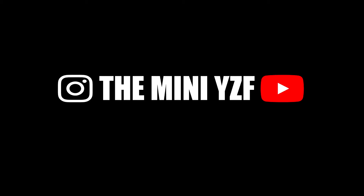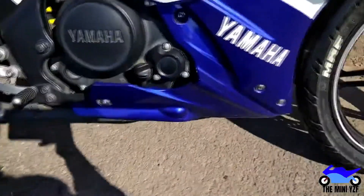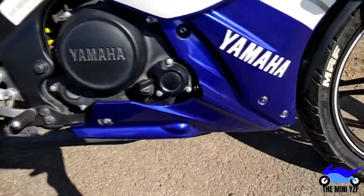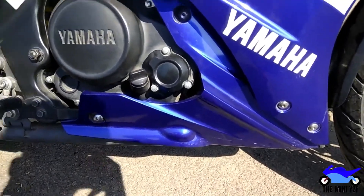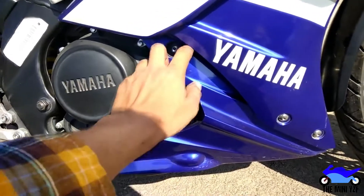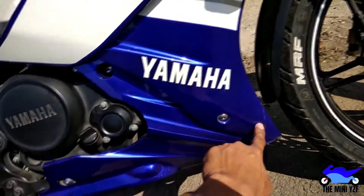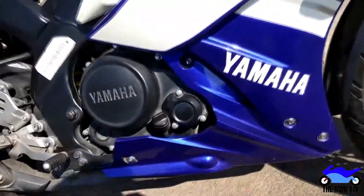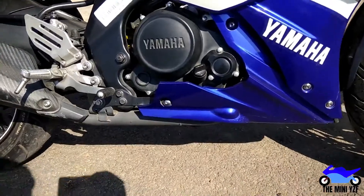Today I'm going to do a short video - I've done this before in Hindi, but someone asked me to do it in English. I'm going to show you how to remove the lower fairings of the R&5. To remove the lower fairing you just have to remove these four bolts. This one is really easy - you can see the bolts and it will come right off. The tough one is the middle one where it says Yamaha.